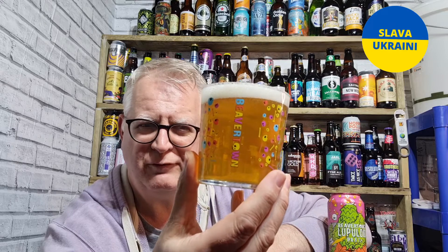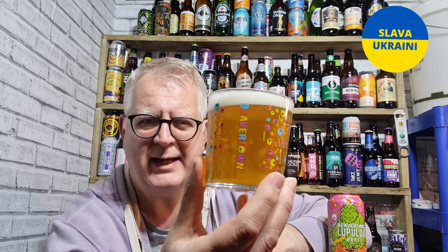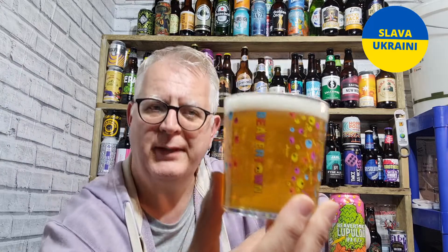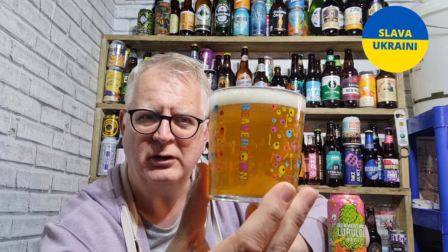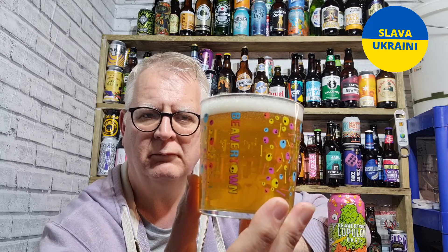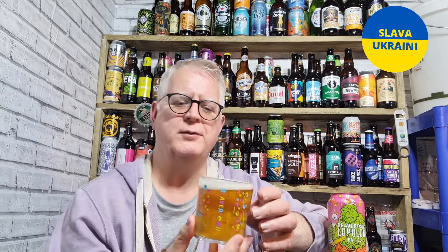So that has poured virtually clear with a tiny little bit of haze. It's golden, it's got a lovely white head. Looks alright, let's get on with it.